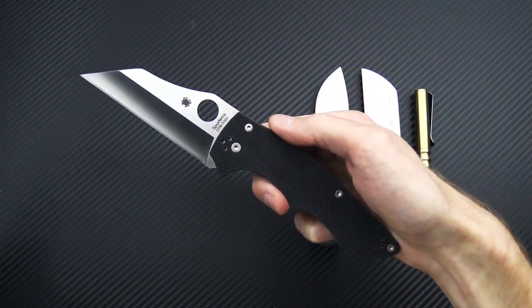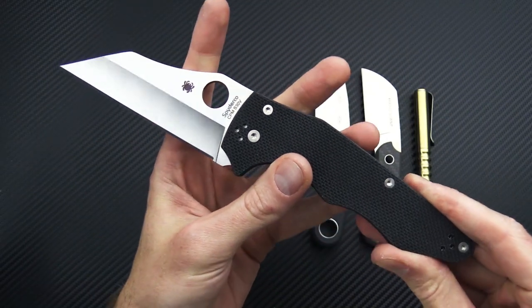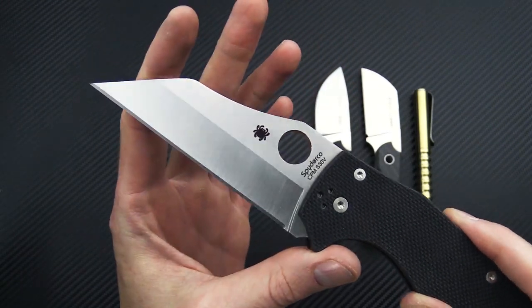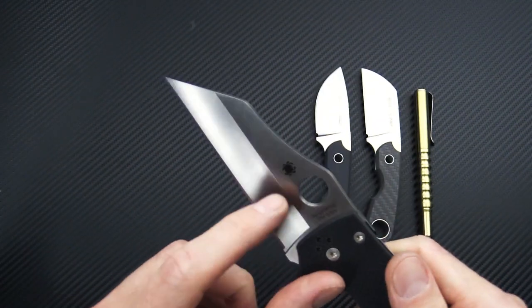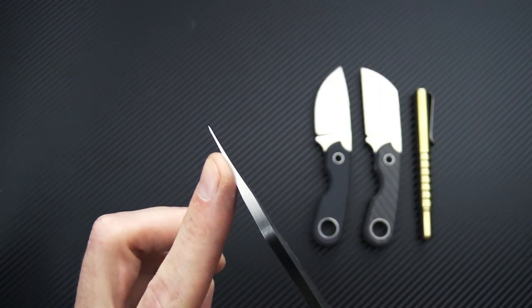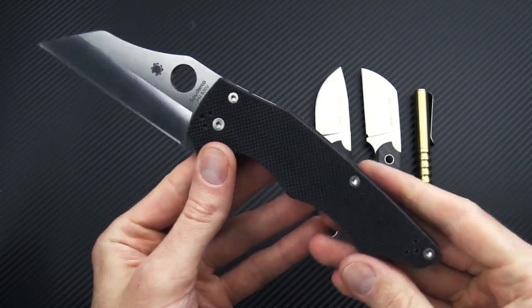At the other end of the spectrum from the minis, we have the Spyderco Yojumbo. This is an XL version of the Yojumbo — same wharncliffe style blade made from CPM S30V with a mid-height hollow saber grind. Nice thick blade stock, but a very fine point thanks to that deep hollow. Great slicing knife.